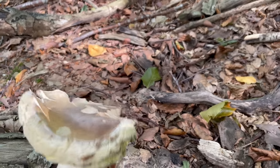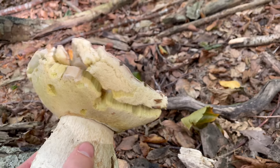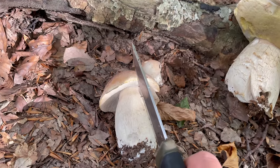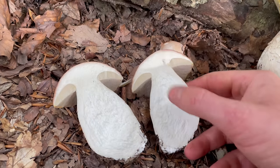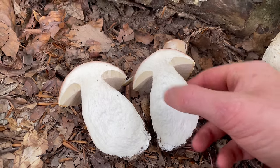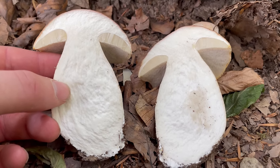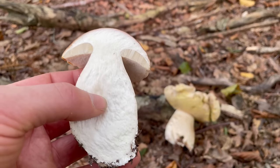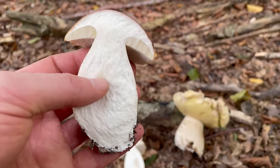This one looks a bit too eaten by other wildlife for me. If you cut it in half the flesh should be nice and white and firm. If it instantly turns blue then it's possible you've got a poisonous bolete. The flesh should also have a nice, pleasant, mushroomy smell — it doesn't really have a strong odour.